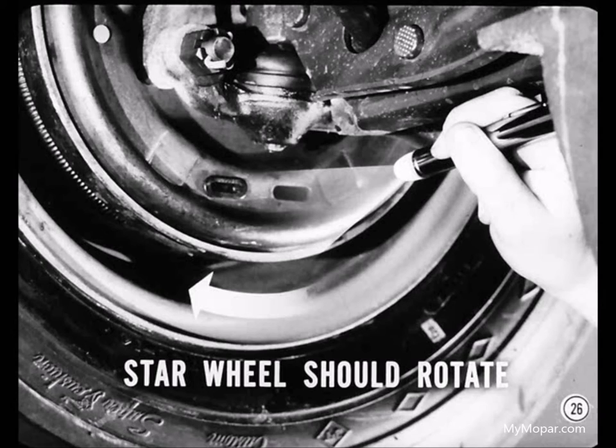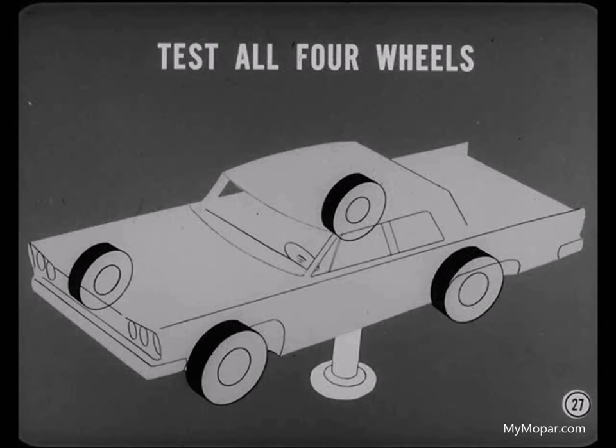Spin the wheel in the reverse direction. Keep an eye on the star wheel while your helper applies the brakes, then releases them. The star wheel should rotate as the brake is released. Repeat this test at all four wheels. If you find an adjuster that doesn't work, you'll have to remove the brake drum to find the trouble.